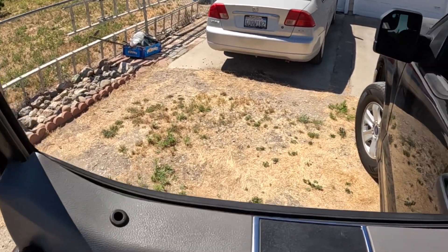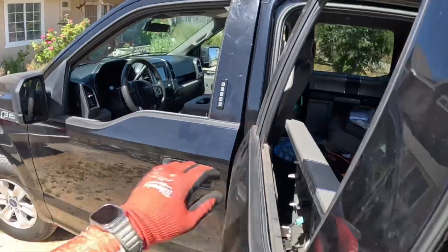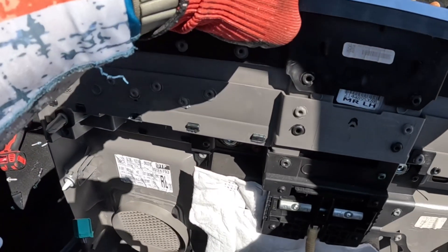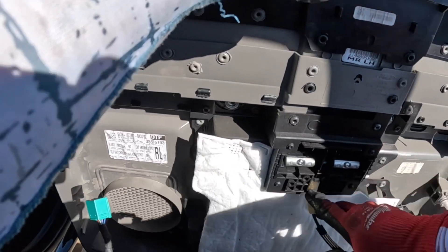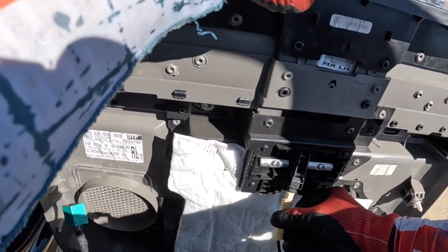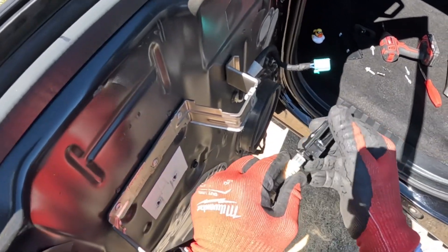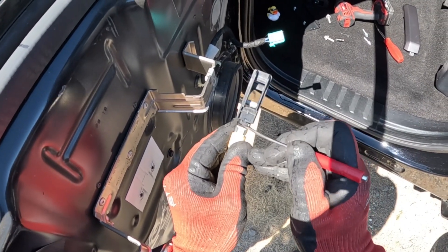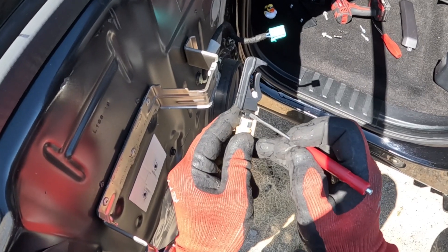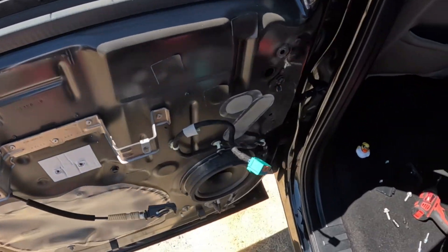Lift off of here and look around this side. What you're going to do is look for that little tab right there — it's kind of hard to see, but you push this down and it releases these two little barbs on the side right here and right here, and allows that to pop off of there.